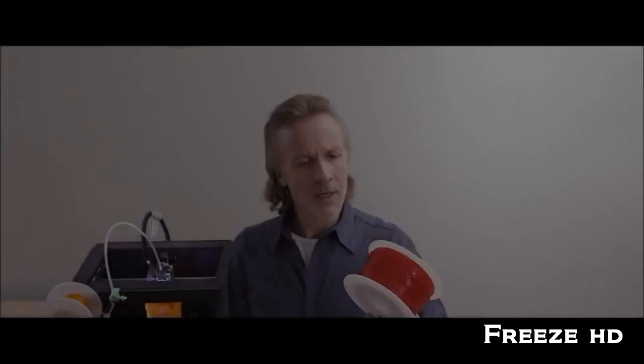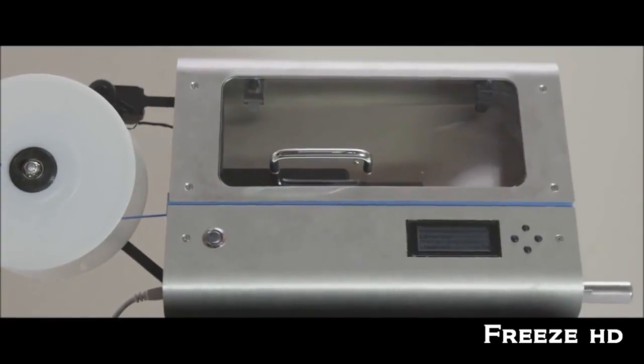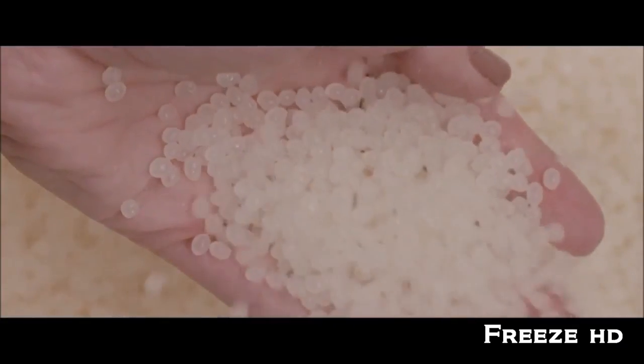3D printing is a revolution in creativity. You can make literally anything with it — all you have to do is click print. The problem with 3D printing is the filament. It's expensive and it's wasteful, and you're locked in to using only the manufacturer's colors and material. We've got this incredibly promising technology, but it's been held back. Until now. Introducing ProtoCycler — the world's first fully integrated, fully automated, safety certified filament recycler. ProtoCycler allows you to create custom filament in any color you like, anytime, from raw plastic pellets. These pellets are available in a variety of materials and at a drastically lower cost than filament.